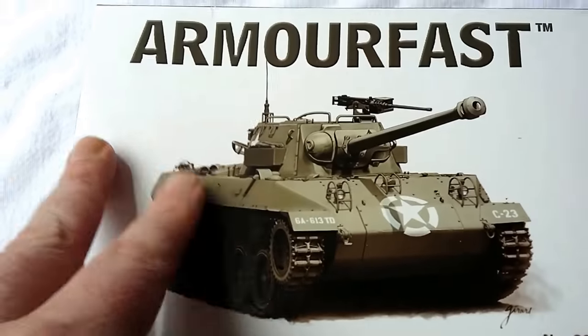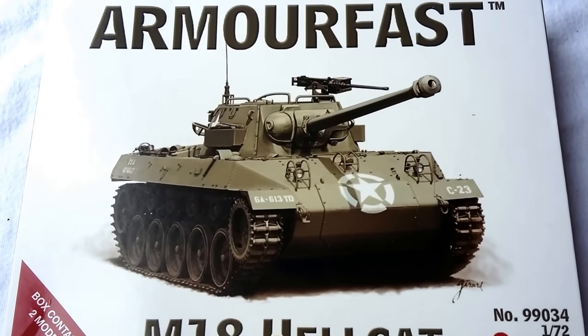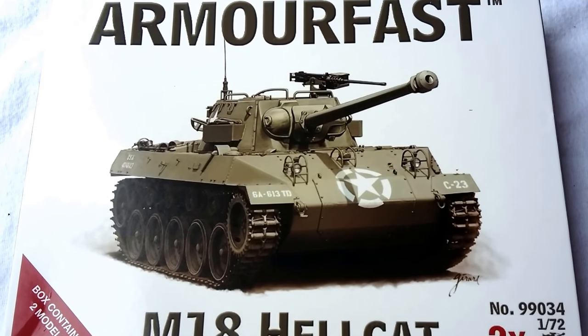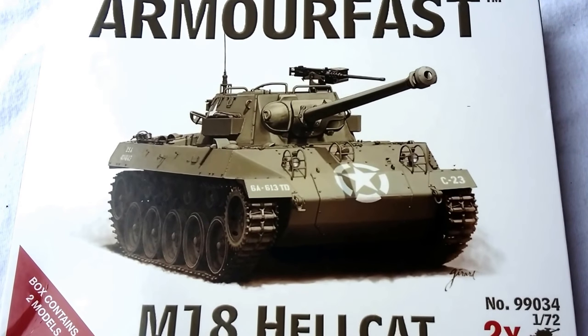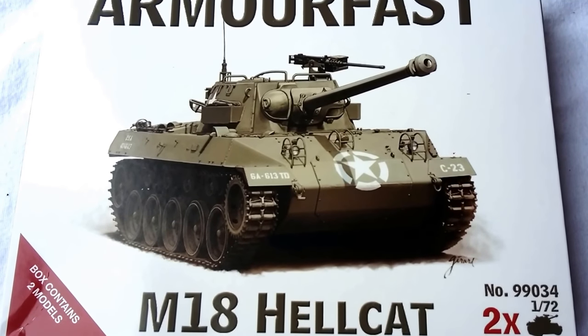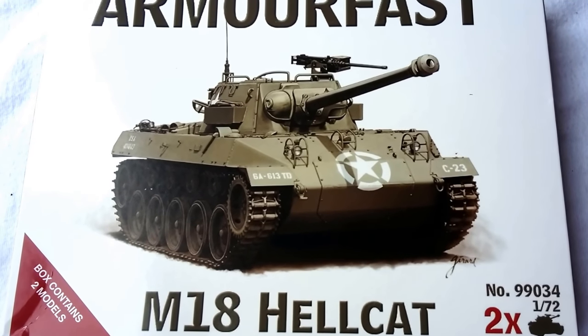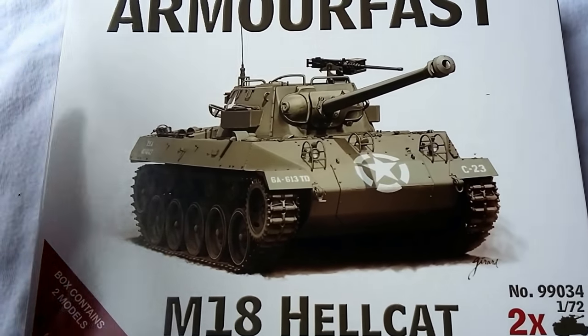Now the markings — you don't actually get decals with an Armourfast kit, but the markings shown are fairly indicative of any American tank destroyer unit of the period. It's easy enough to get aftermarket decals, even from Armourfast themselves — Allied stars, that kind of thing — or I'll just be taking stuff out of the spares box. So that's the box.